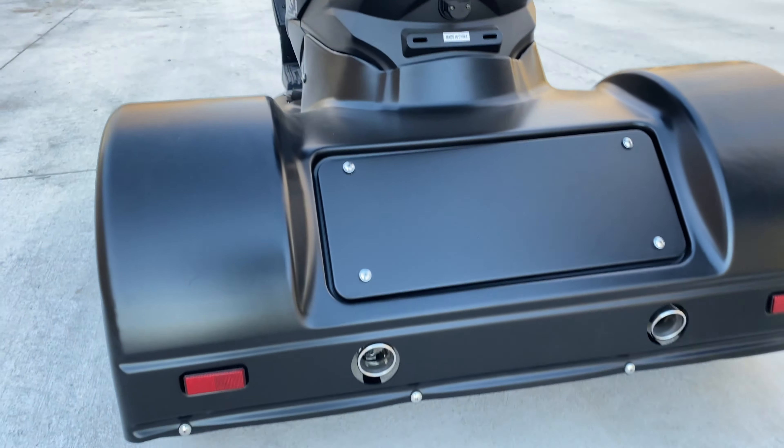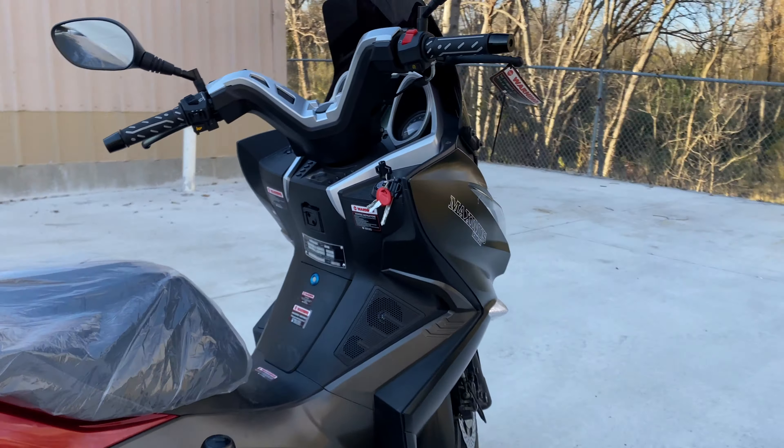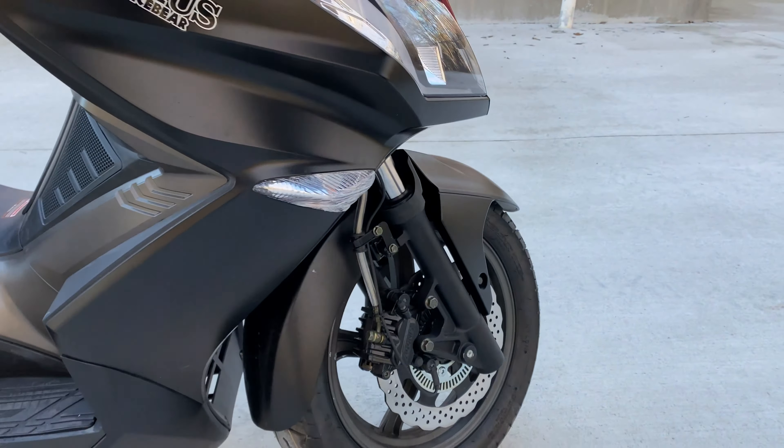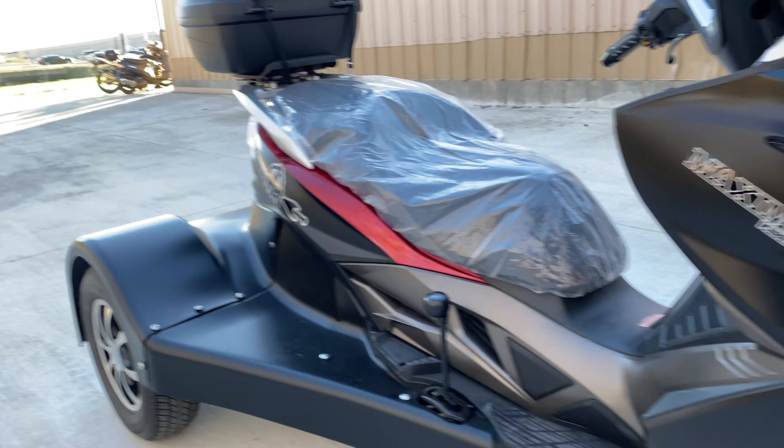As Sean mentioned, it has dual mufflers, it is fuel injected, and it does have disc brakes — both front and back.